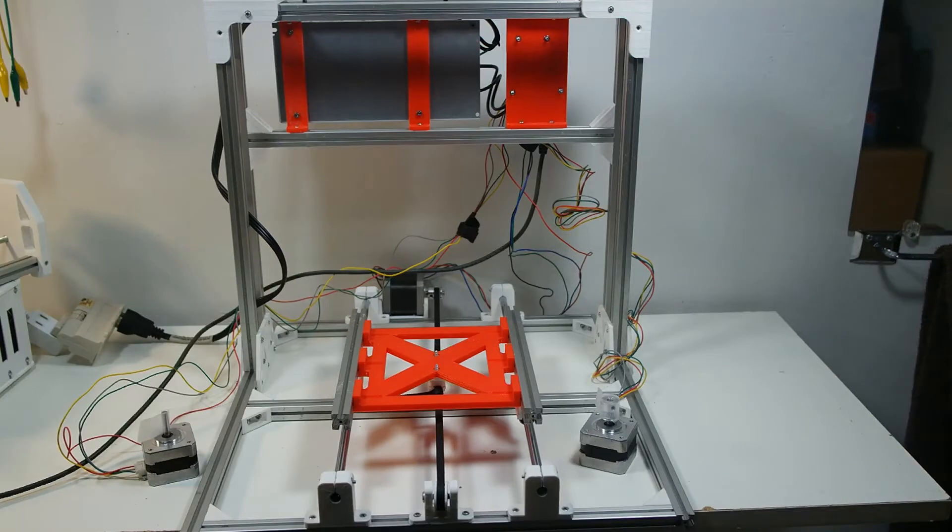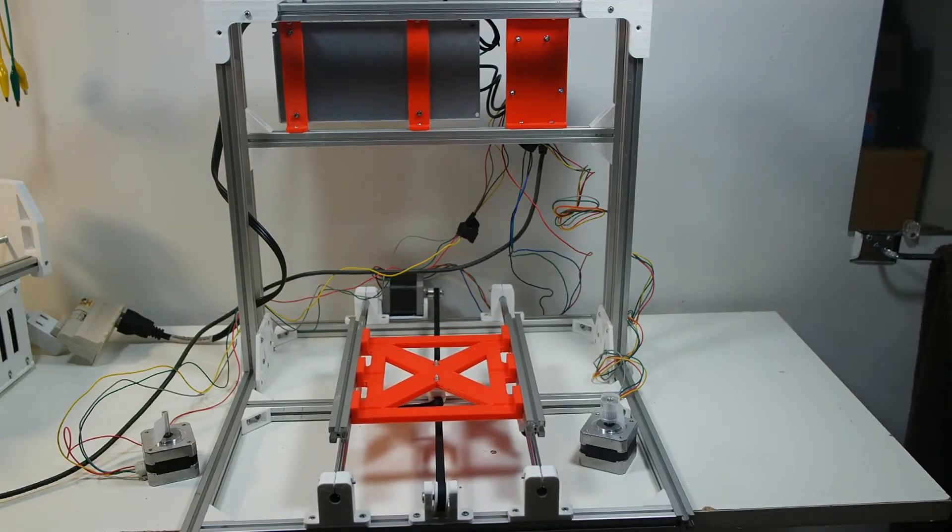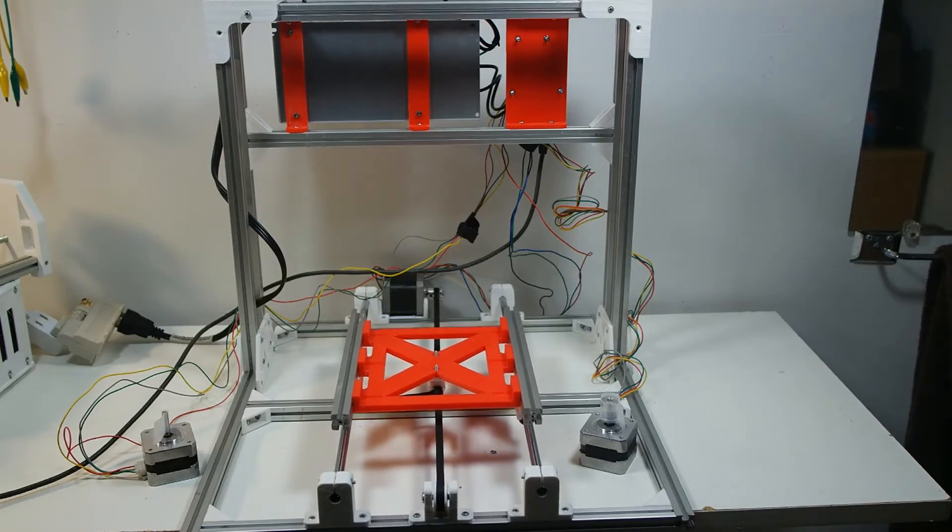I'm currently printing some of the parts for this as well. It's really nice that it's working so far.